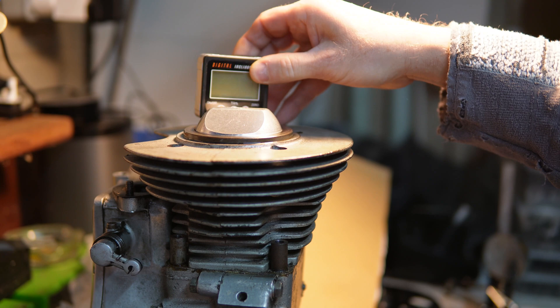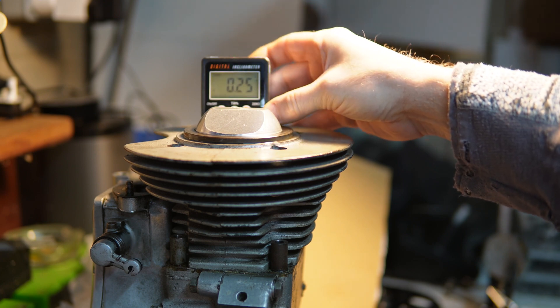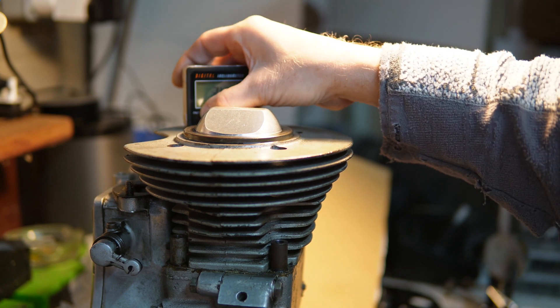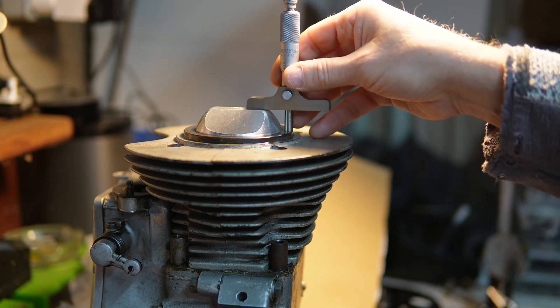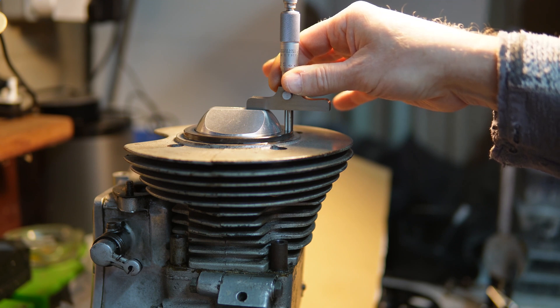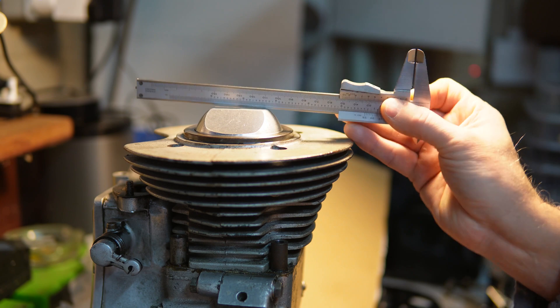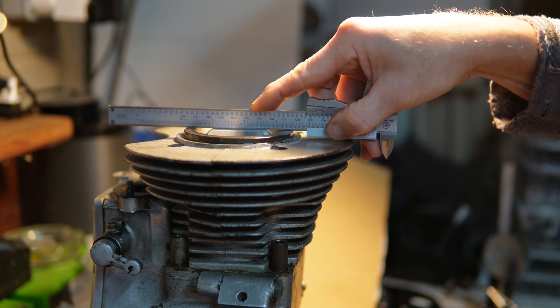I've levelled the top of the barrel using this level here, front to back and side to side, so I know that's right. I've measured the height of the piston above the deck with a depth mic, which I'll record later. This is at top dead centre, and then I'm going to wind it down flush to the top of the barrel.